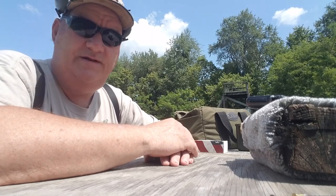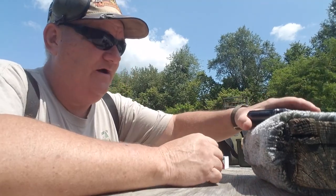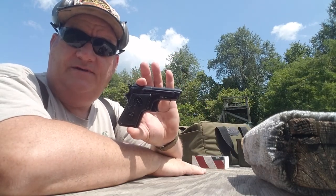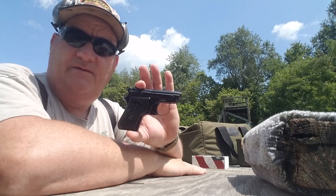How y'all doing this afternoon? This is your buddy George Jones over at the Bergen Gun Range with my next installment. The gun I got today is the Beretta 950 in .22 short, known as the Mix.